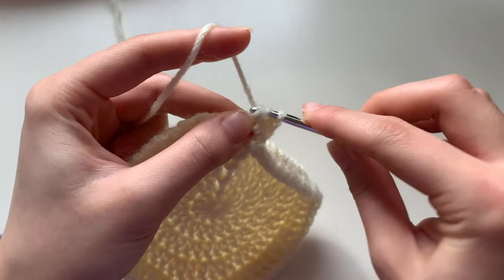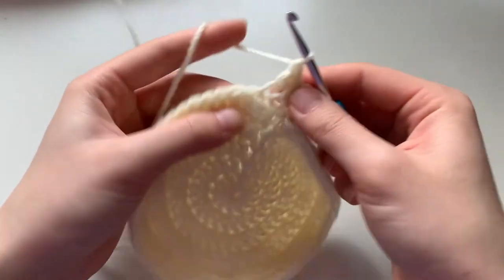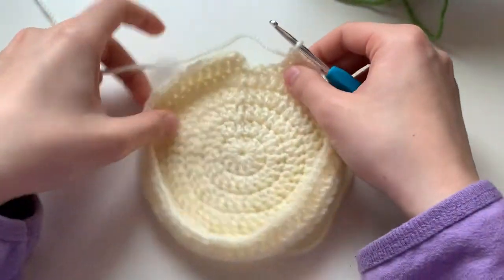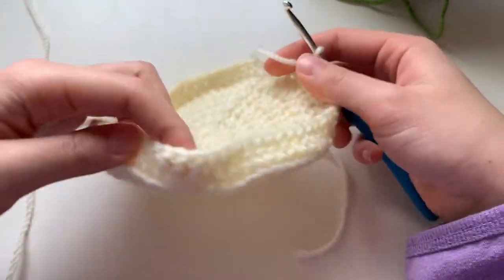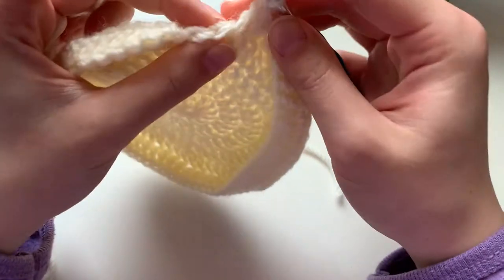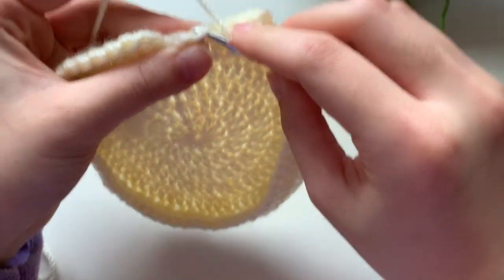Now we are on the last two stitches of this round, and you can see how it's kind of forming a dish shape. In the second to last stitch we're going to be doing a normal double crochet.